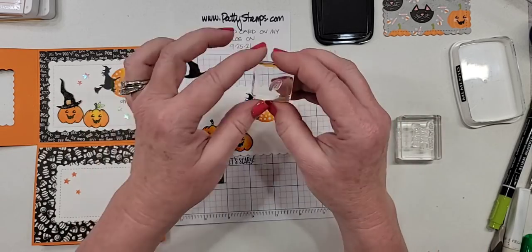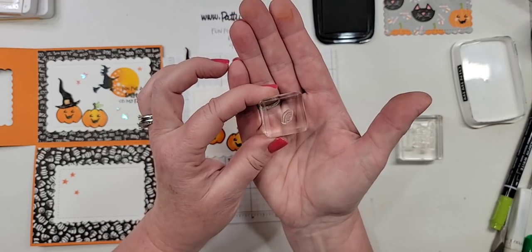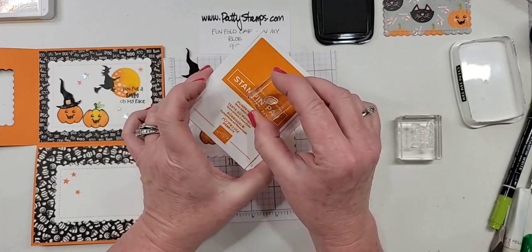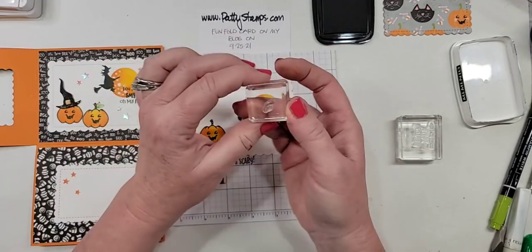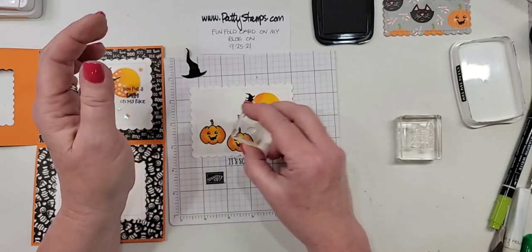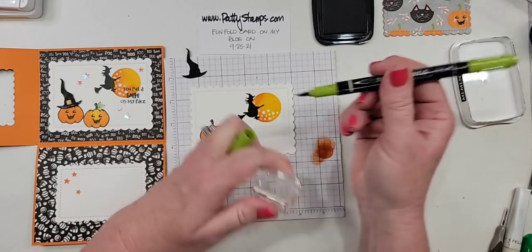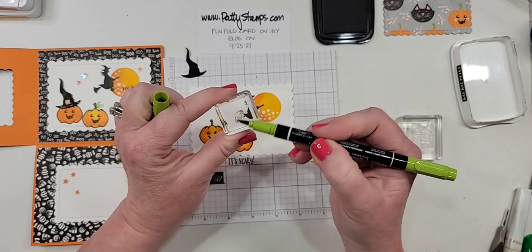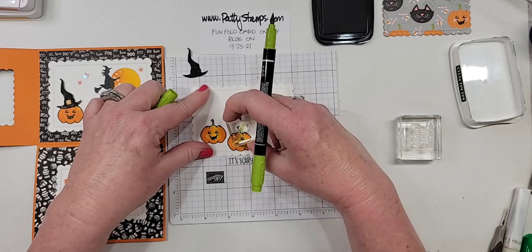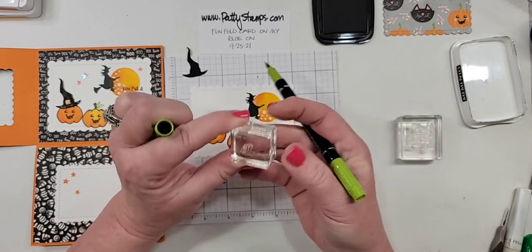Here's another tip: when you have a tiny little image like this — this is the leaf for the pumpkin — if you're using an ink pad and you're inking, chances are you're probably going to get some ink around the edges. And then if you stamp, it can get everywhere. My suggestion is use your marker when you have just a tiny little image like this, and it will ensure that you don't get ink all over the place — only on your image.